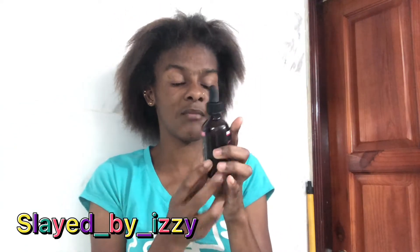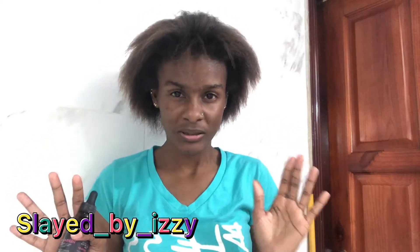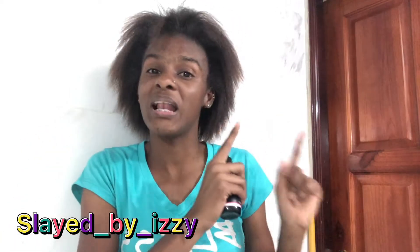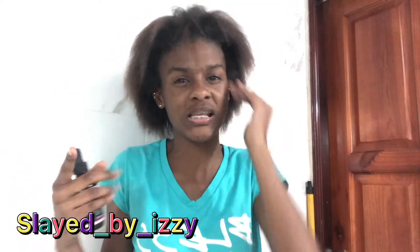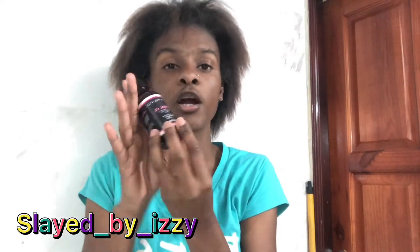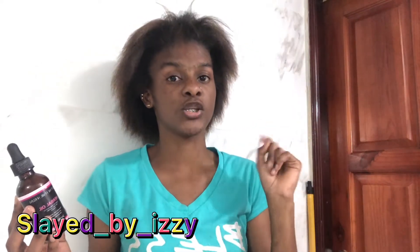You guys can get this from Slade by Izzy on Instagram. Go and check them out — Slade by Izzy has a whole heap of products. I'm telling you, if you're killing your edges with your wigs, you need to get this herbal oil from Slade by Izzy on IG. The link is down in the description.